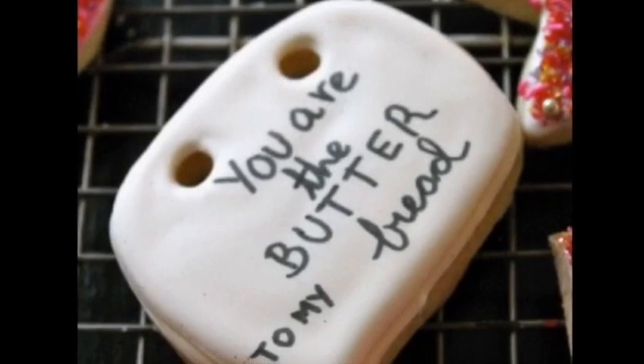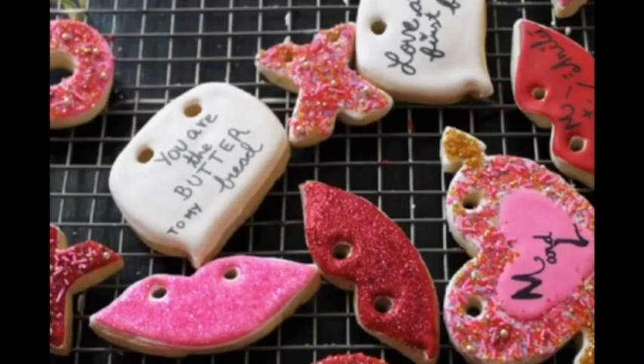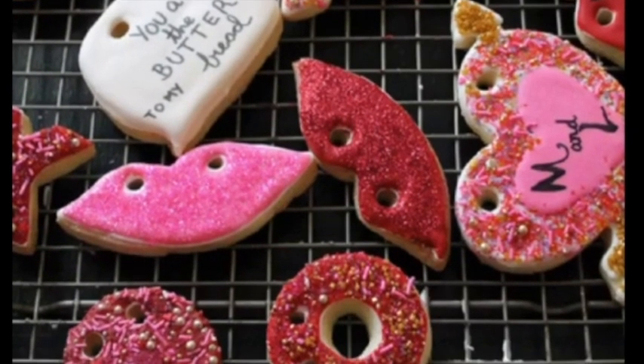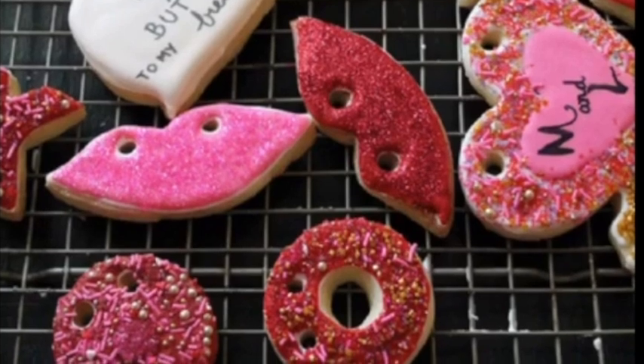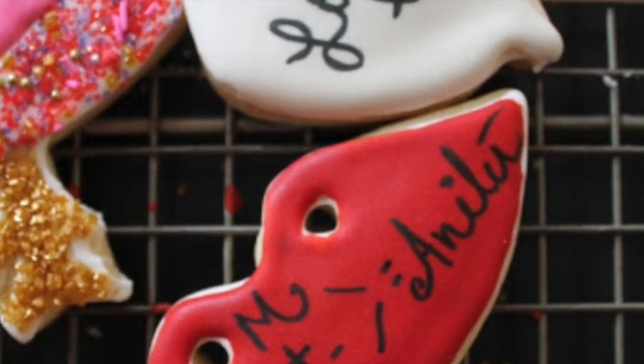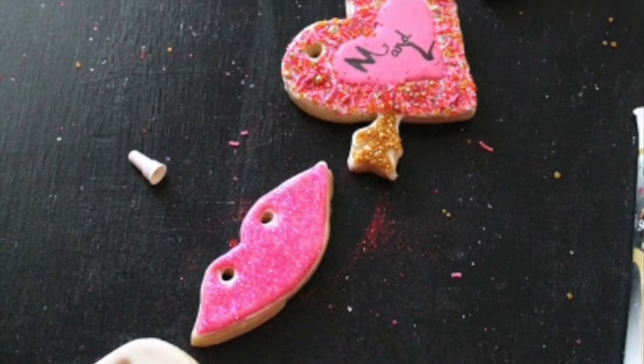After all your cookies are completely dry, you can put the string through the holes to assemble the valentine cookie banner.